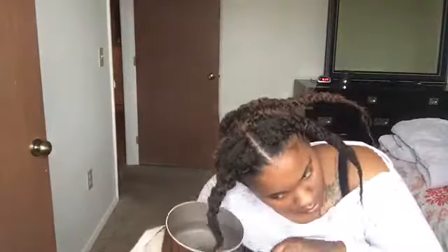Now we're at the point where we're dipping it in the hot water. Be very careful with this — I don't even know why I had the pot; I should have just poured it in a cup because that's not safe at all. You always want to make sure you have your towel there to catch your hair when you're done so you can get the hot water off.